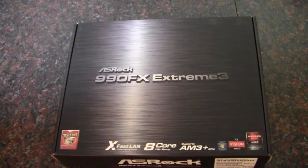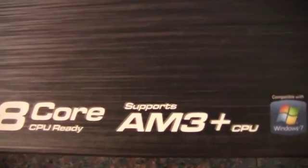In this video, I'm going to be unboxing and taking a quick look at this motherboard. This is an ASRock 990FX Xtreme 3, and it's an AMD motherboard supporting the AM3 CPUs, 8 core ready.